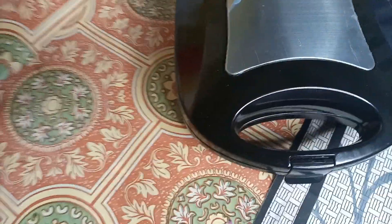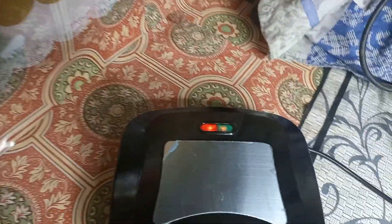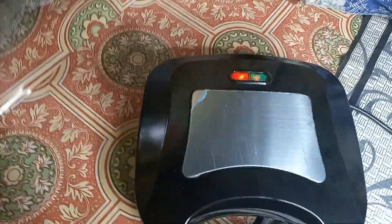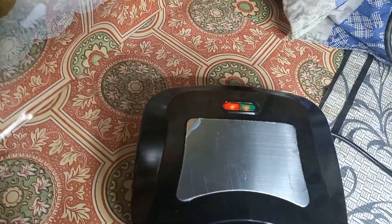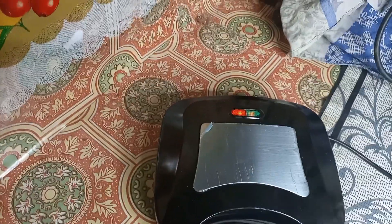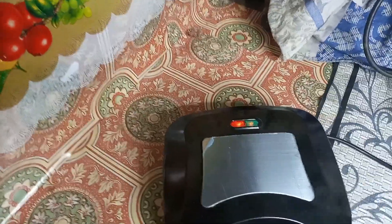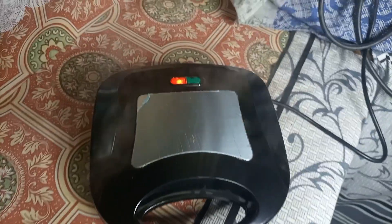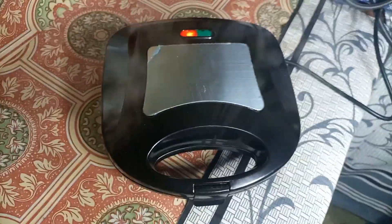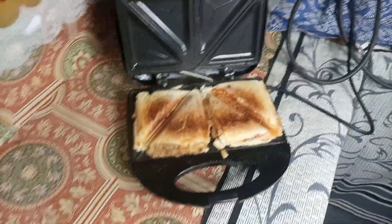I hope I can record the sound. Look, it's not new — I haven't removed the wrapper yet. Let's see. The light is off, but the light is off.